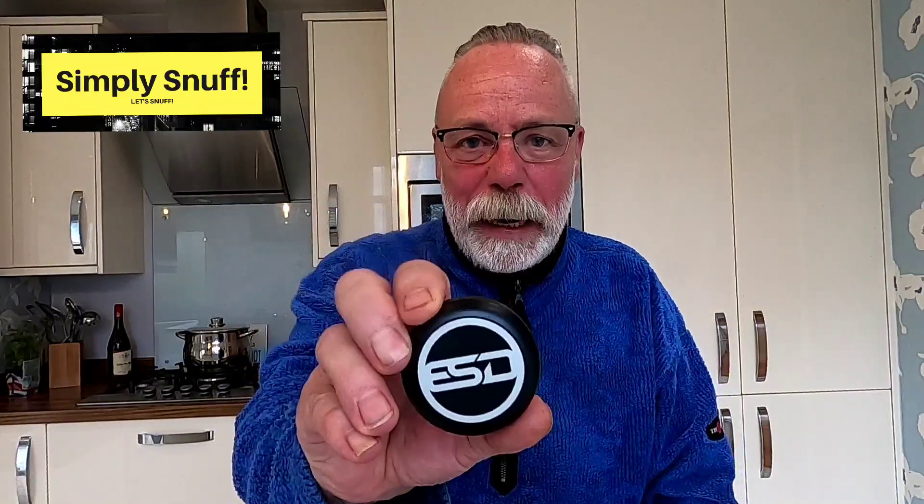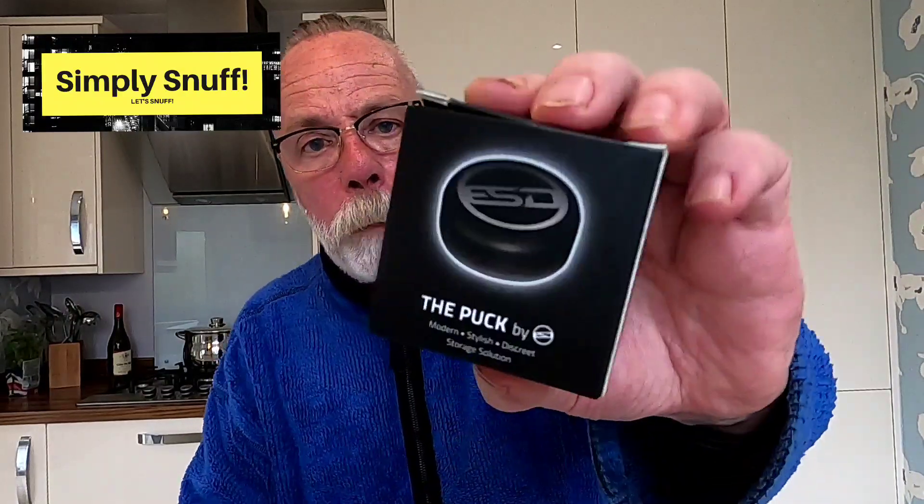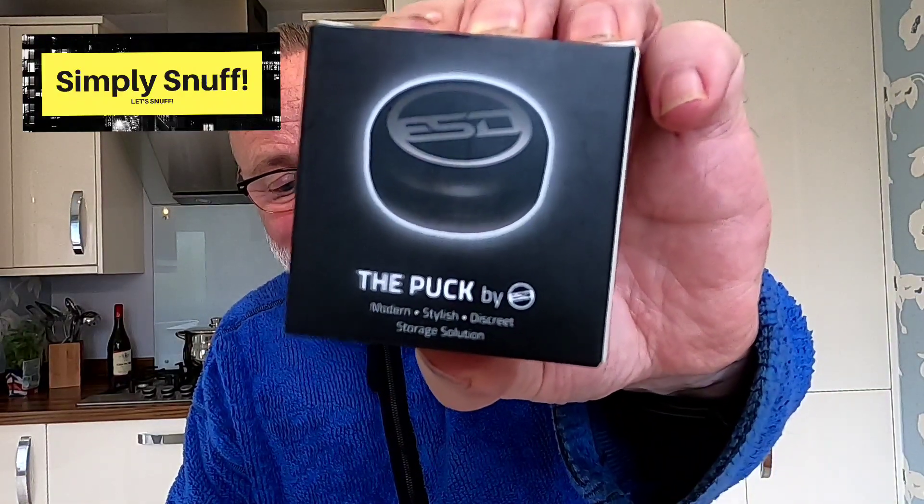Listen pals, it's not supposed to be funny — it's all about: if you fancy one of these, they're as cheap as chips. I absolutely love them, I'm going to buy some more. I might just get one of each color to denote what snuffs you've got. They're clean, you can stick them in the dishwasher, can't crush them, waterproof, airtight — what's not to like? Thanks for watching. It's the Puck by ESD — I'll try and remember to put the link below. Thanks for your subscribes, keep in touch, chin chin!